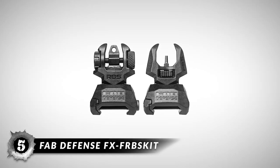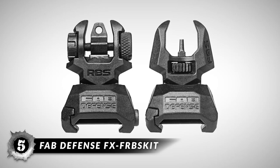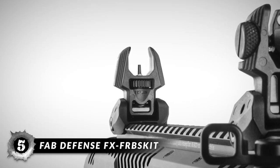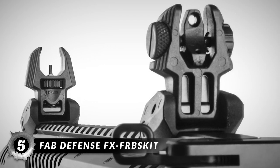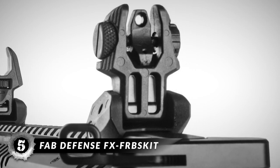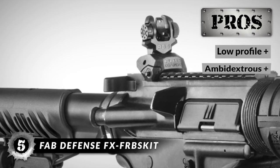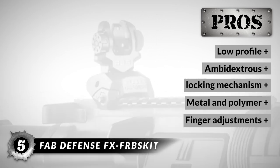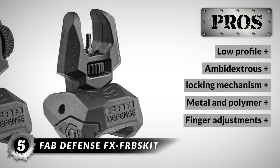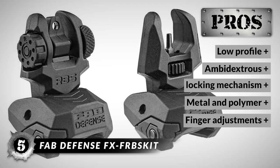First, we have the Fab Defense FX FRB Skid. These sights are made of a combination of metal and polymer and feature a foldable design. They are lightweight and durable due to the material combination and offer ambidextrous deployment and control. These same-plane mounting sights do not occupy much space on the rails and can be operated easily and quickly. Its pros are: it has a low profile, ambidextrous operation, a spring-based locking mechanism, a metal and polymer combination of materials, and finger adjustments for windage and elevation.